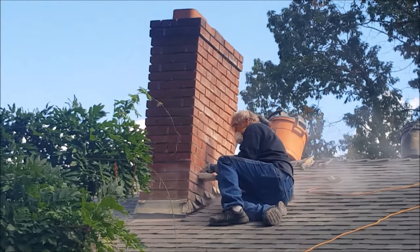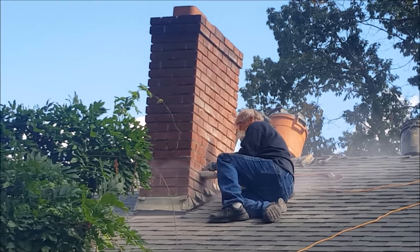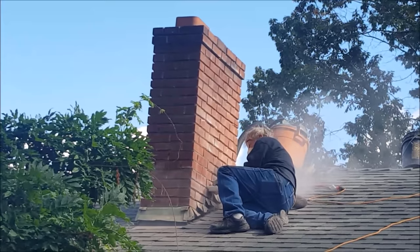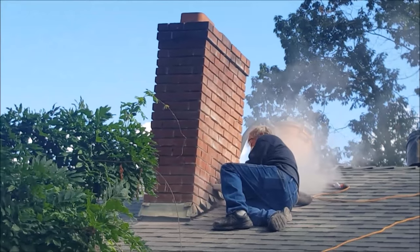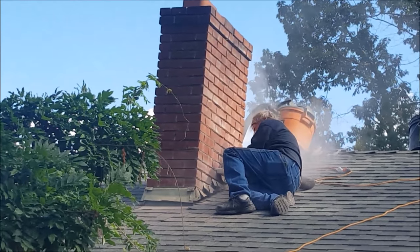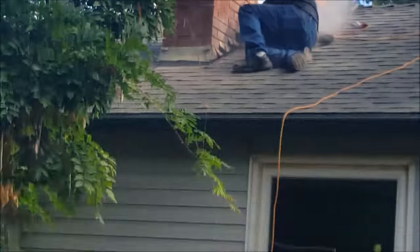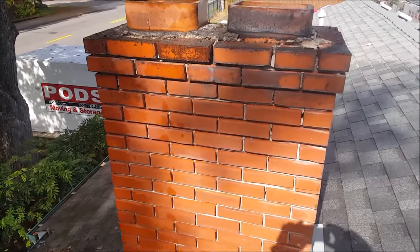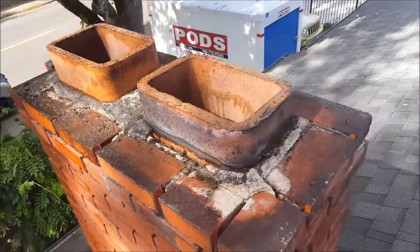We're grinding out all these mortar joints on the chimney. We're going to be tuck pointing it, putting in new mortar. We're going to be putting a new crown on top of the chimney, and we're going to be tightening the flashing and painting it and caulking it. Okay, we've got all the mortar joints ground out and we're going to be putting a new crown on top.